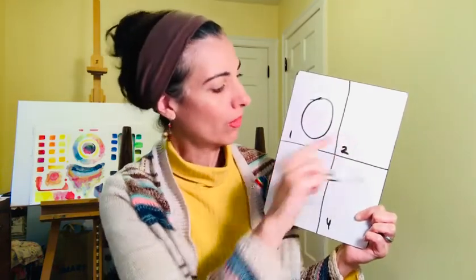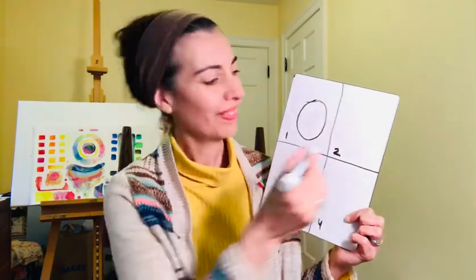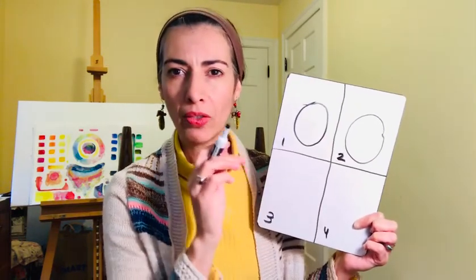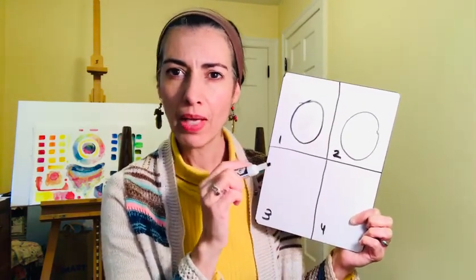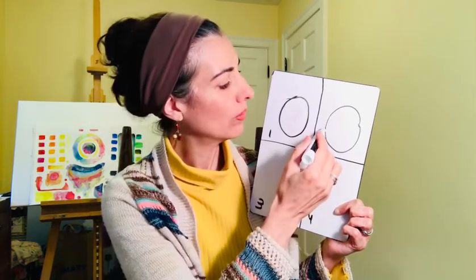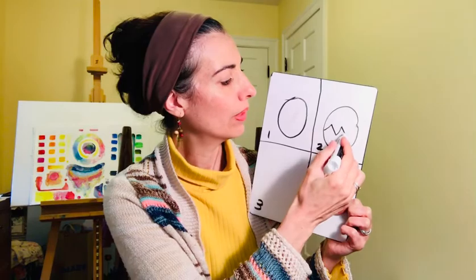On the second box, you're going to draw the oval again. But this time, this oval is going to start cracking — the chick is trying to come out. So we're going to do a zigzag line: up and down, up and down, up and down.